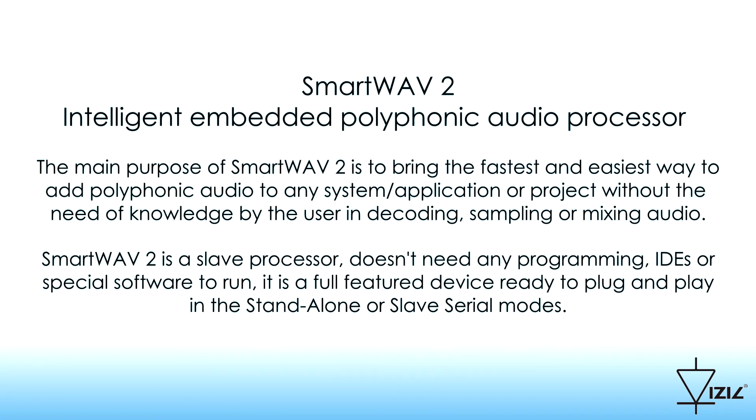SmartWave 2 does not need any programming or special software to make it run. It is a full-featured device ready to plug and play in the standalone or slave serial modes.